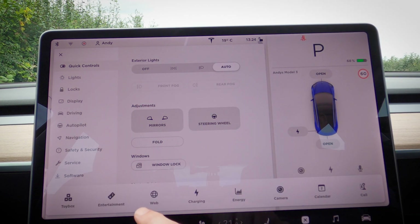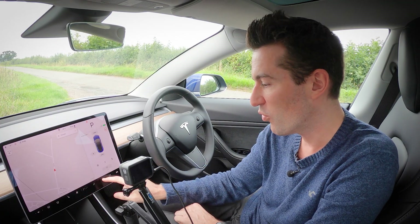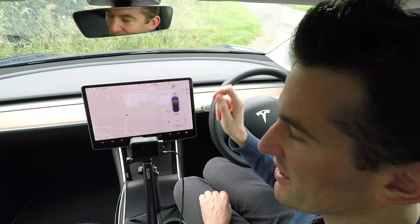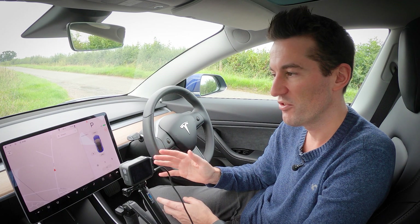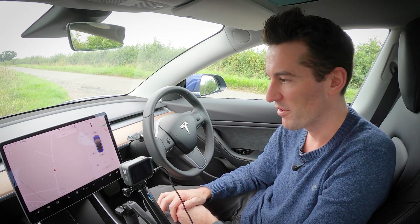The only things you can't do while driving are watch Netflix, YouTube, or browse the web — but fingers crossed, with full self-driving that's going to be something we can do in the future, just cruising down the motorway watching Netflix while the car drives us wherever we're going.